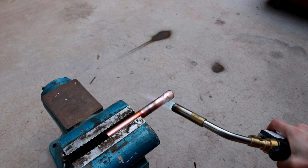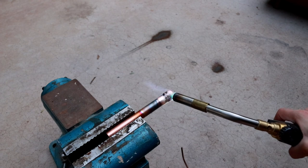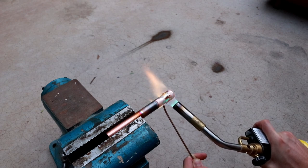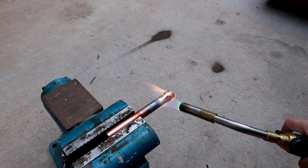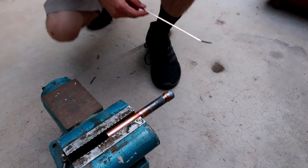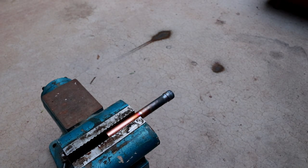Let's see if we can heat it up again. That actually seemed to work pretty well. Let's take a look from the other side — you can see it's glowing red hot, almost probably too hot for the copper, but we'll take a look. It looks like the braze almost made it all the way around, but there's still a little gap on the other side that's missing. So maybe we can have one more go at it.